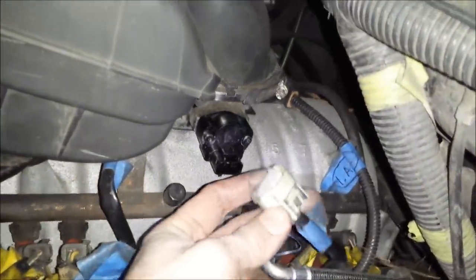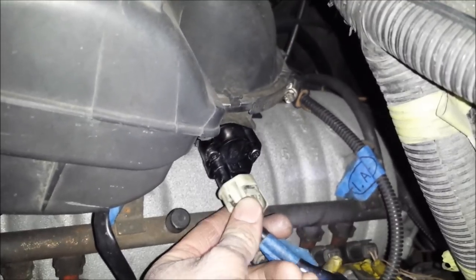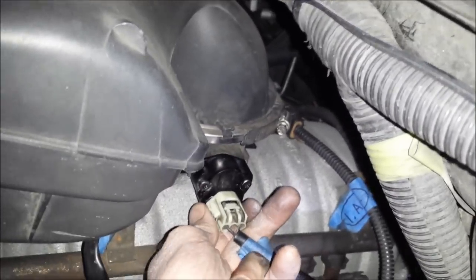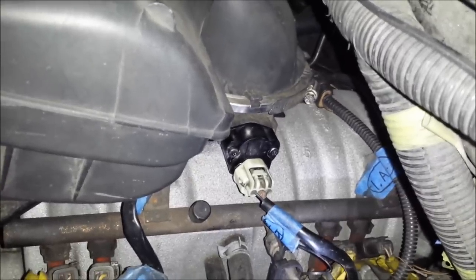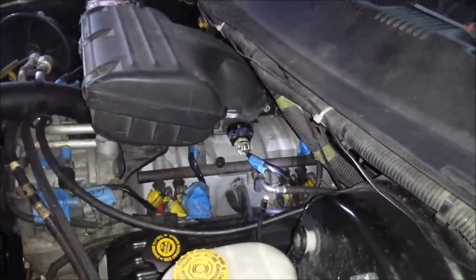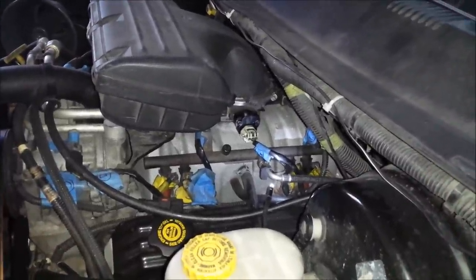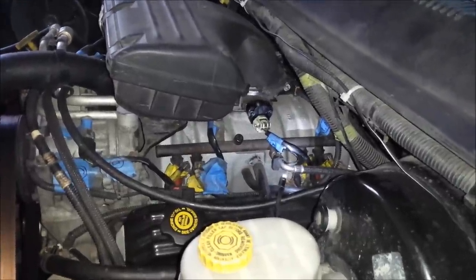The last thing to do is reconnect the electrical connector. I like to use a little dab of dielectric grease — that just keeps water out of the connections. This will slide back on the same way it came off. Just push it in until it clicks into place and give it a tug to make sure it's locked in. Now I can reconnect my battery and take the truck out for a drive. I'll monitor this for the next few days and see if I notice any performance improvement. If it drives well every day, I may have solved my problem; if not, I'll keep looking. In any case, I know my throttle position sensor will be good for a while.